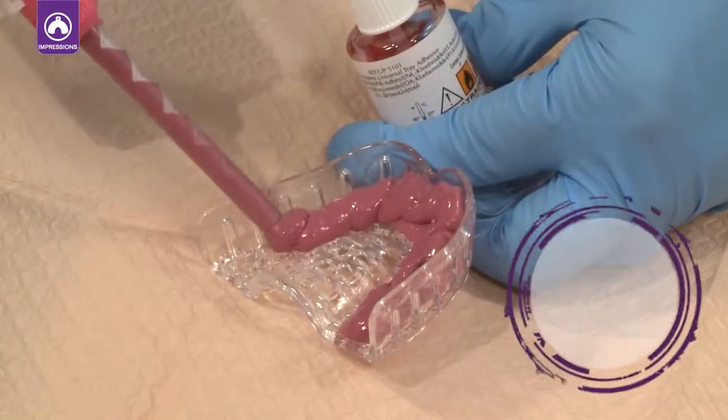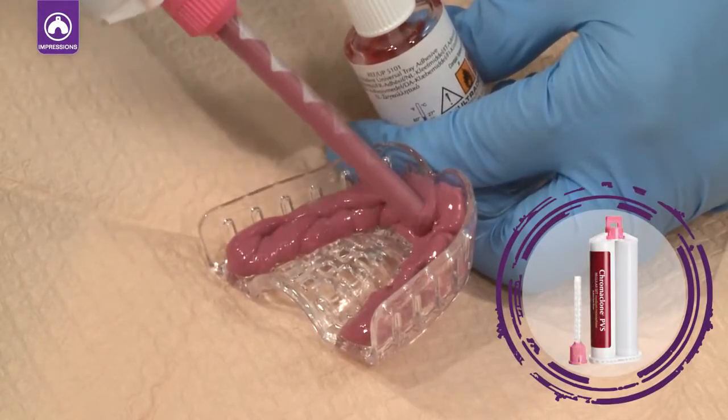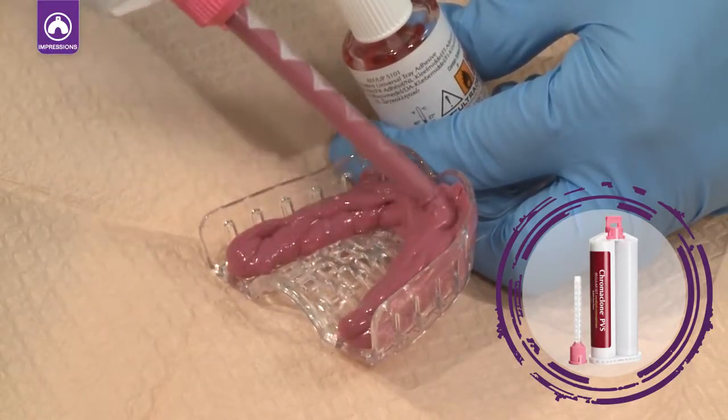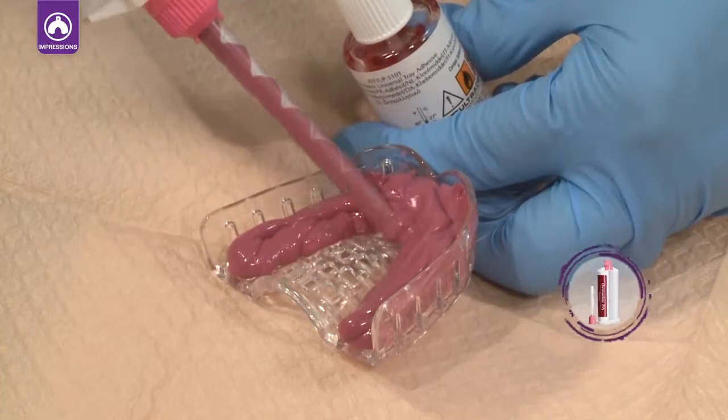Fill the impression tray with Chromoclone PVS Heavy or medium body. Make sure to not lift the tip out of Chromoclone, as this will introduce air into the impression material.